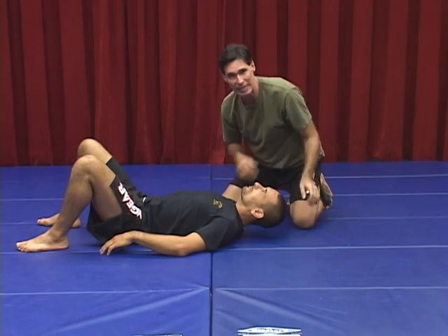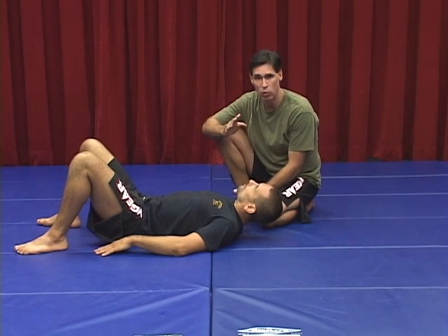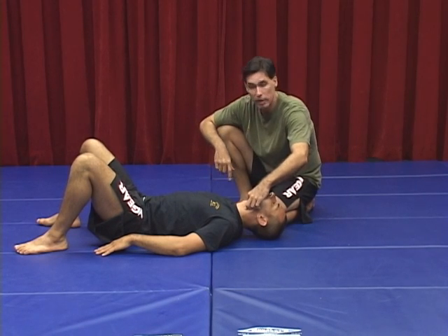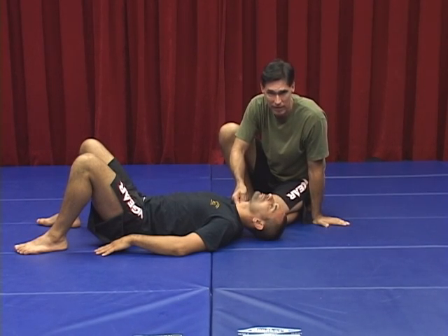First thing is the placement. It's like throwing a good punch or kick — accuracy is very, very important. Same thing with your choke, the accuracy is highly important. If you're not in the right spot, you're not going to finish the choke. Our goal is to take the carotid artery on this side and collapse it, while also taking the carotid artery on the opposite side and collapsing that as well.